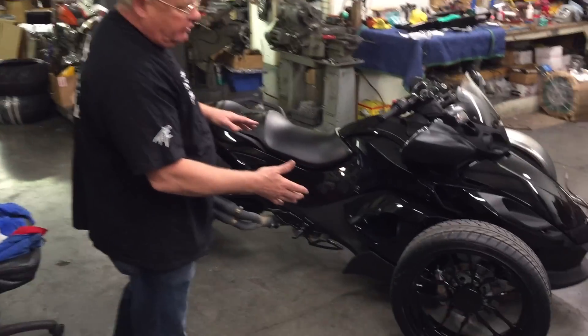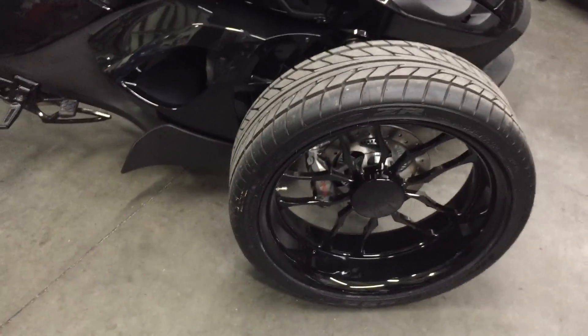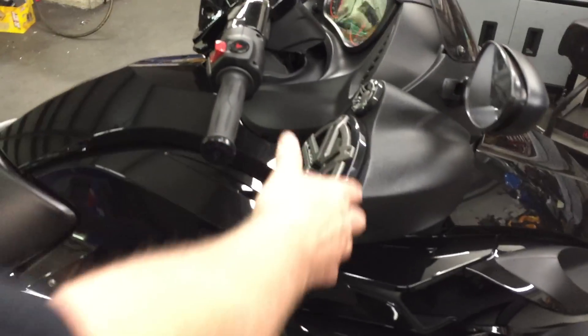We got the 20-inch wheels on it, blacked out, murdered out black with a custom hubcap. We put the JL audio system on it with a stereo.